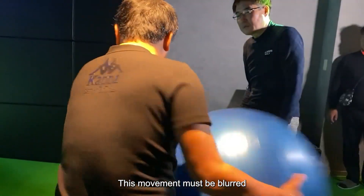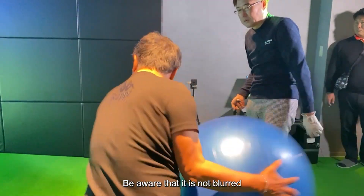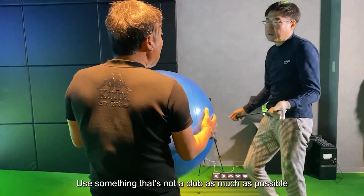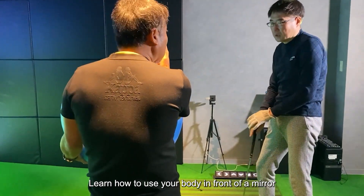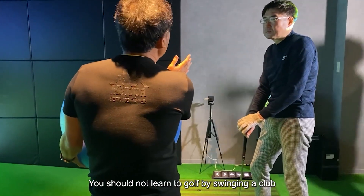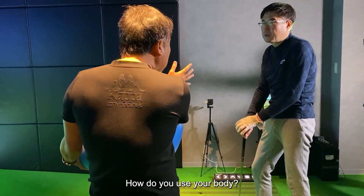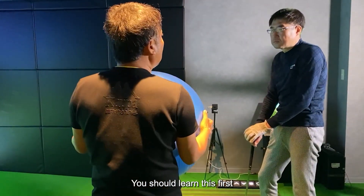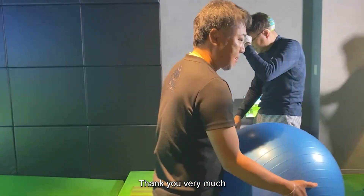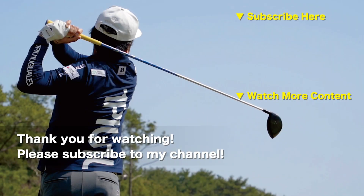This movement must not be blurred — be aware that it is not blurred. It doesn't have to be a big ball; use something that's not a club as much as possible. Learn how to use your body in front of a mirror, then swing the club. You should not learn golf by swinging a club — first learn how to use your body. You will improve your golf that way. Thank you very much.